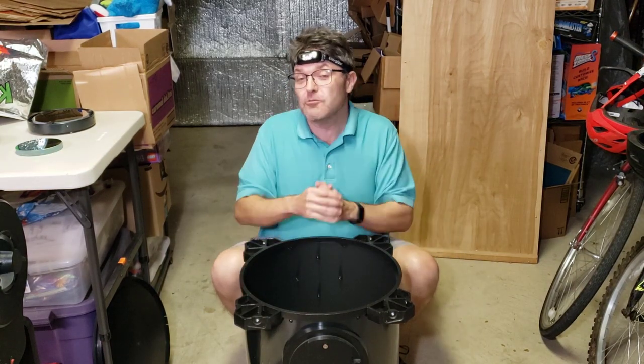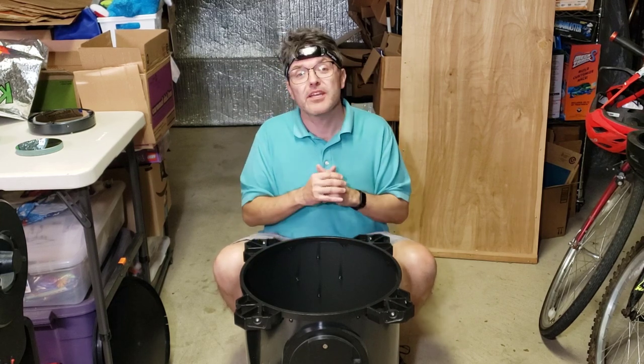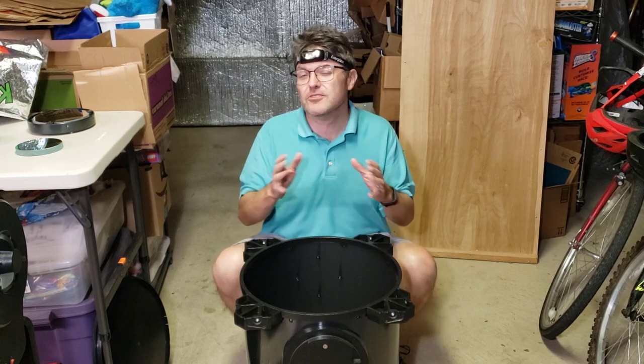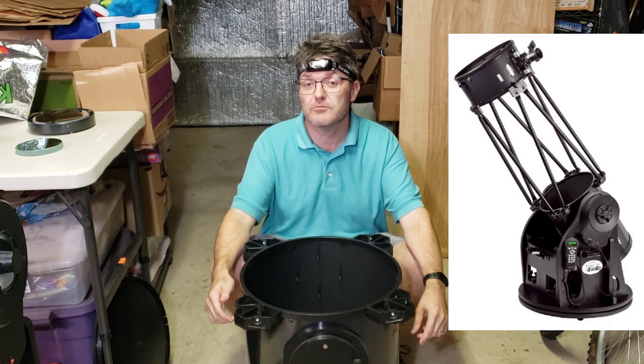I can't believe I'm about to clean one of the largest and strangest mass-produced mirrors ever made by Orion. Welcome back to the Reflector Channel. This is part six of the restoration series on this huge Orion 14-inch go-to Dobsonian telescope.